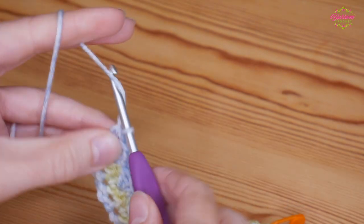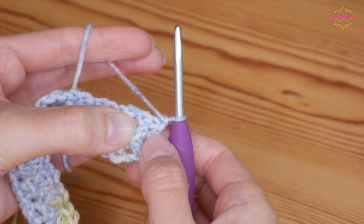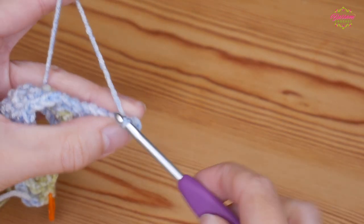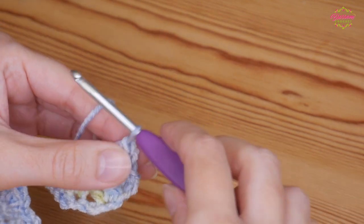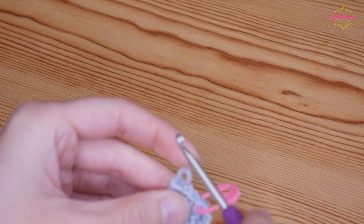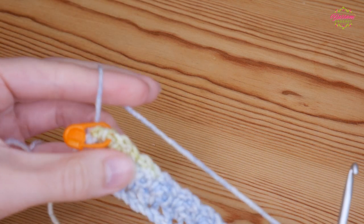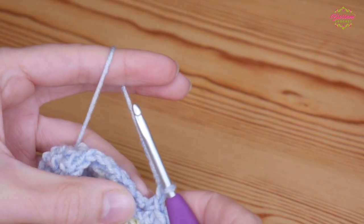This next row is your repeat row. Again chain one and turn and look for your first chain one space — skip the top of the half treble you just did and the treble — and in that first chain one space you will do your double, chain one and treble in that same chain one space. If you want, mark your first chain one stitch just so you know where to finish off on your next row. Then again you'll work along — into each chain one space put one double crochet, a chain one and a treble crochet.